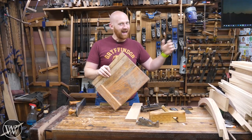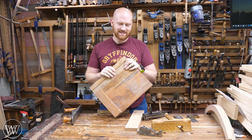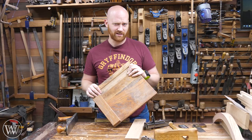Hey y'all, I'm James Wright and welcome to my shop. Today I want to talk about shooting boards, particularly what exactly do you do when they're no longer square. Is a shooting board still a shooting board if it doesn't shoot right? Let's dive in.